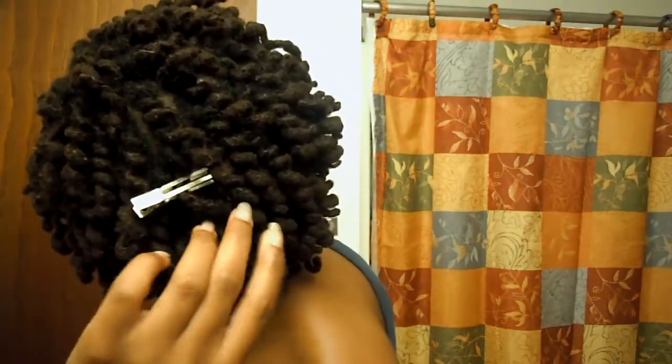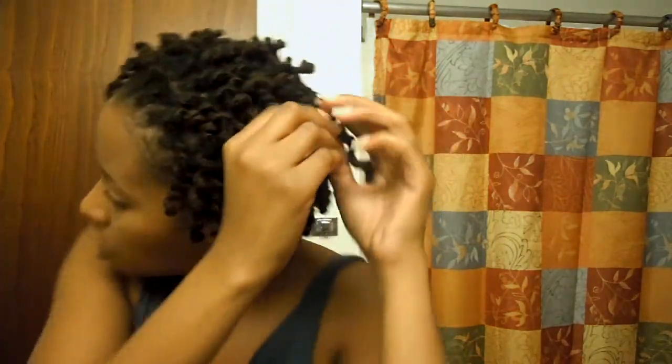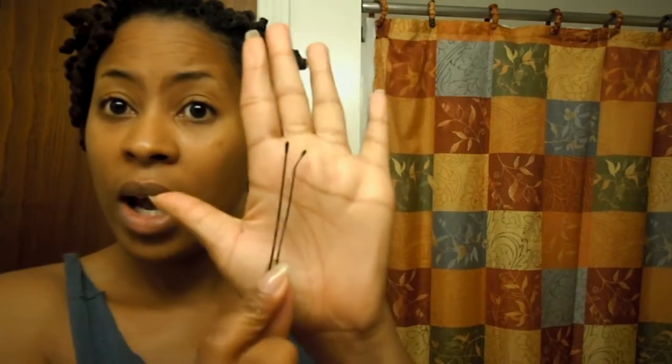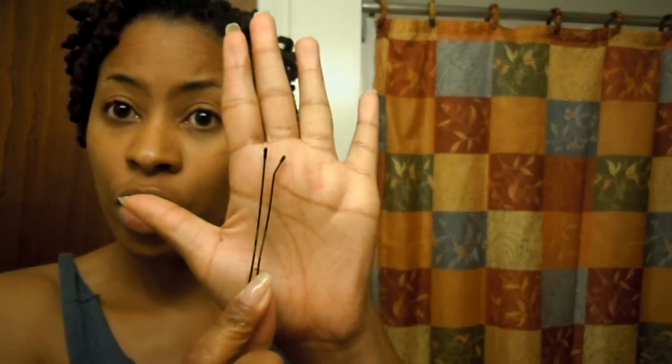This one is kind of stretched out of shape, so I'm going to do the same thing. Only for this lock it's a little thicker, so I'm going to try the larger hairpin. Same thing — take it because you can tell it's kind of losing its curl.